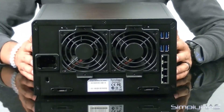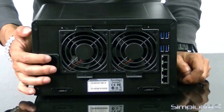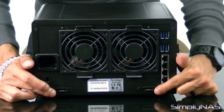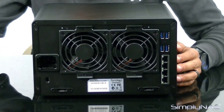Let's take a look at the back of the unit. Here you have your power cable — any standard PC cable will fit. Synology does include a cable with it. At the bottom you have your two eSATA ports. The Synology has the capability of supporting up to two DX513 expansion units, allowing you to expand capacity on the fly.